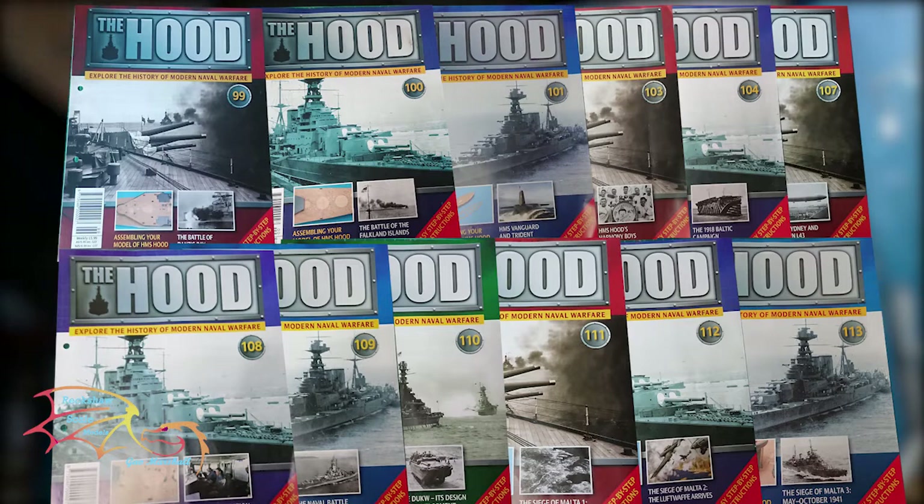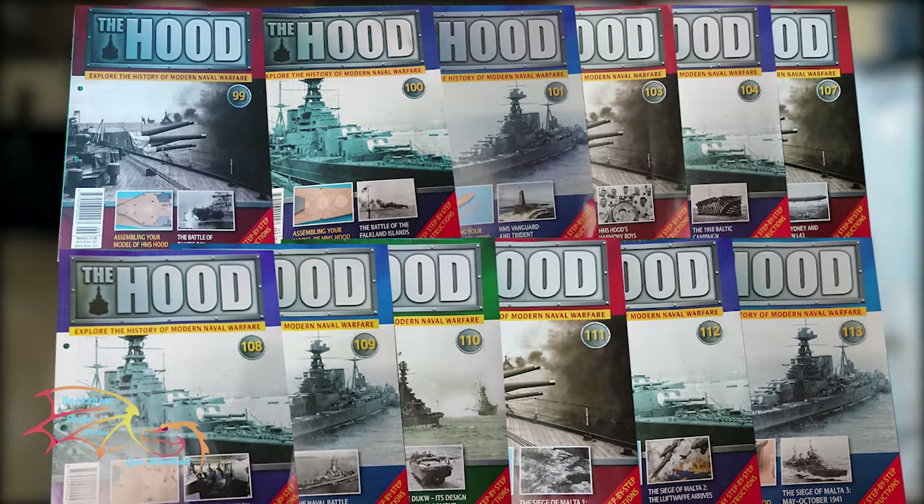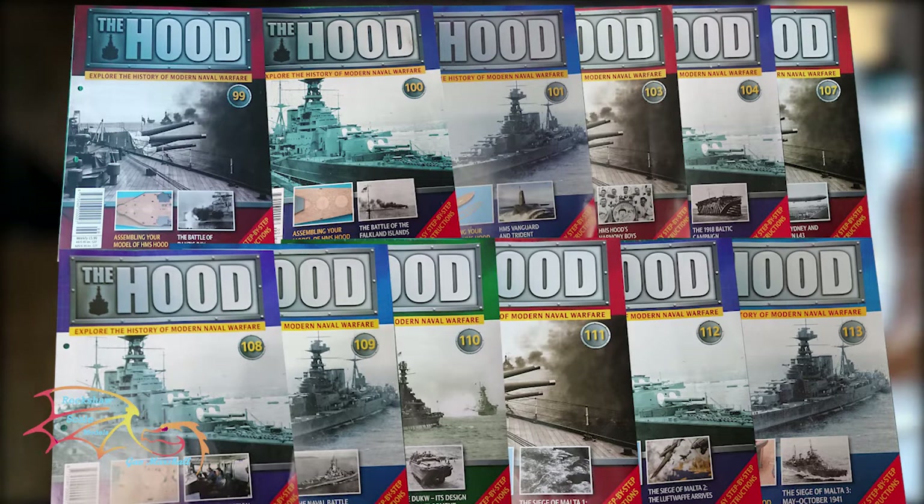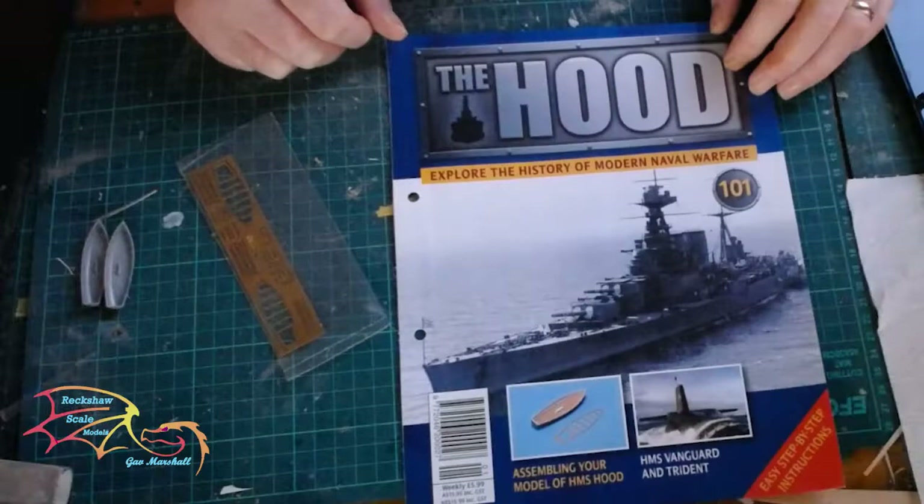Welcome to Ritual Scale Modeling. This is part 16 of the RG HMS Hood build, scale 1 to 200. In this part I'll be carrying on placing more items on the deck, the vents and so forth, like I did in part 15. But I'll also be starting to put on some of the guns — the twin guns and the launchers as well. So let's jump into this.